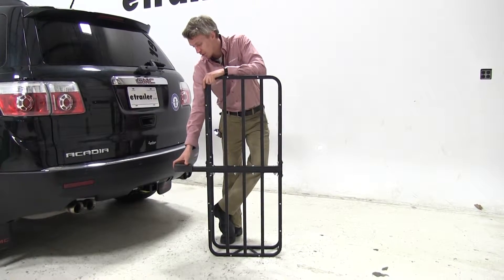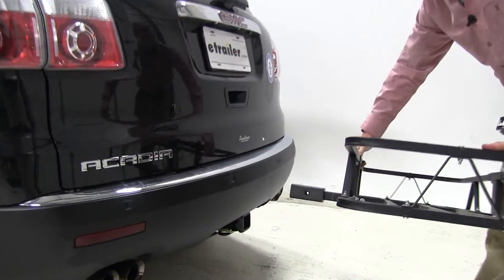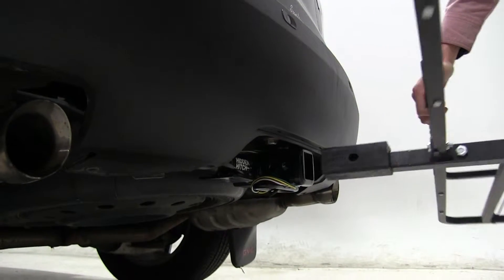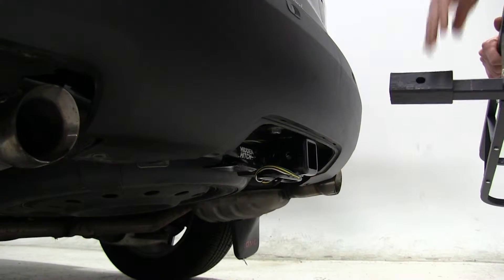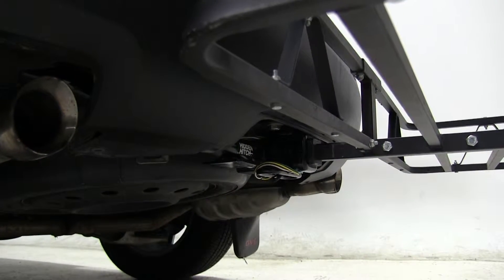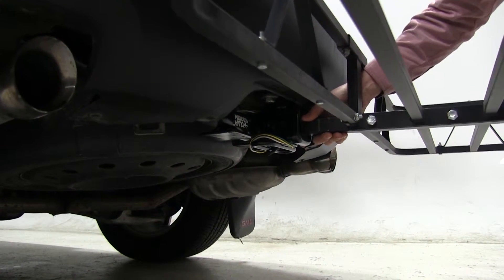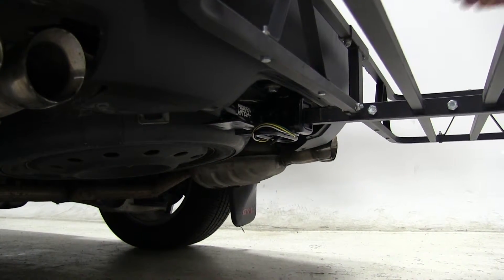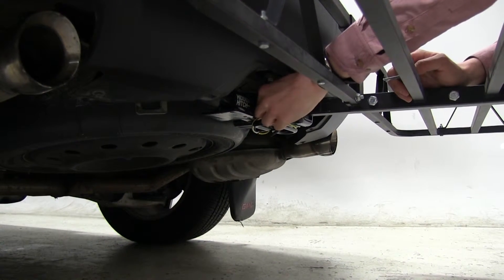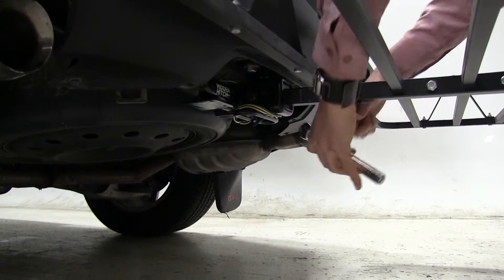We've got a two inch hitch here today, so we can go ahead and begin by inserting our shank into our receiver, and we'll line our pinholes up. We'll take our included anti-rattle bolt, go ahead and thread that through, then we'll use our socket wrench to tighten that the rest of the way down.